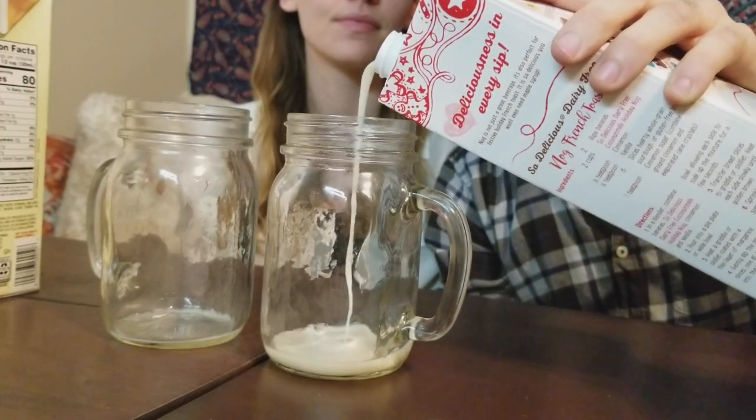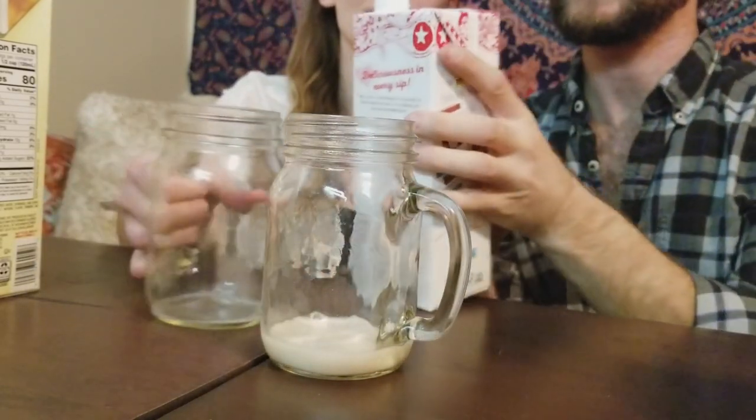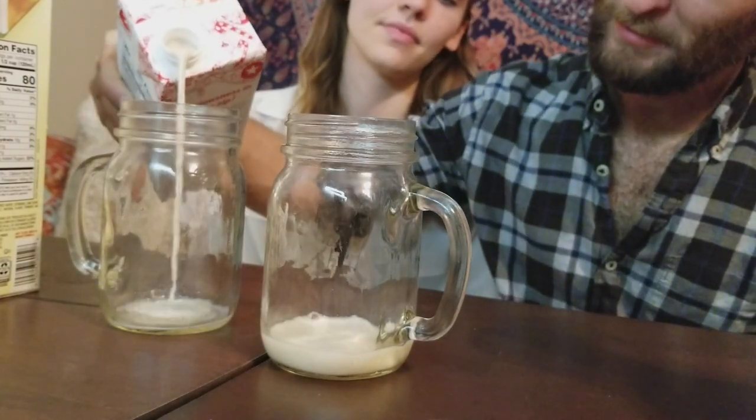Oh, it's thicker. Consistency is about right. I would like to point out that apparently I can pour without spilling. Oh, please — you took forever. I'm the queen of speed, is what I am. All right. Cheers.